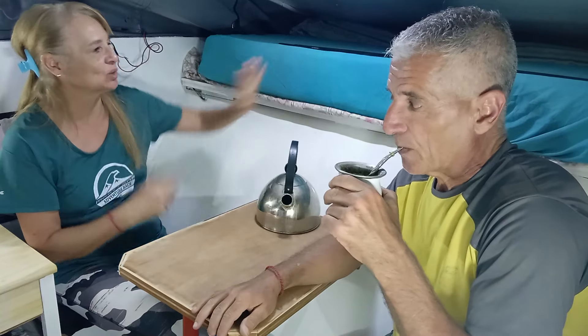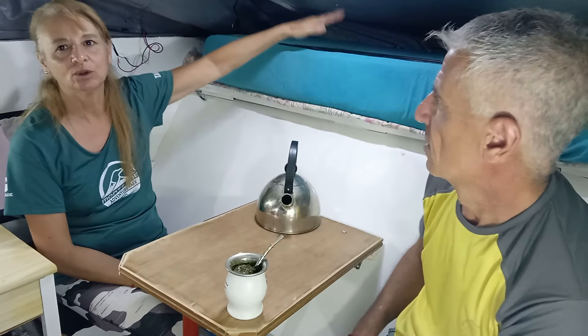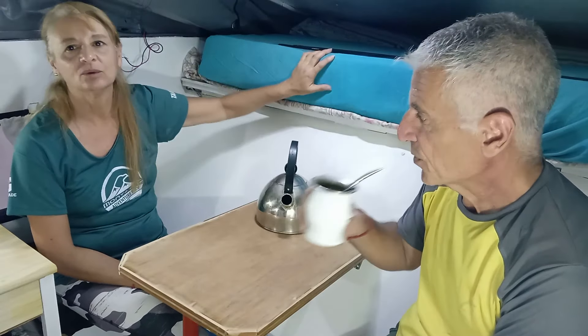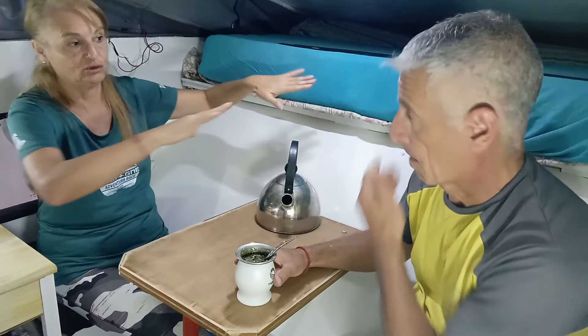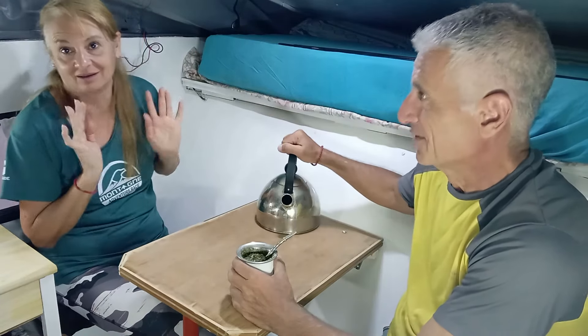Ya estuvimos probando el tema del colchón. Es medio complicado porque para poner el colchón entero se nos complica cuando bajamos el techo. Mi señora quiso poner un sommier acá adentro, pero para levantar el techo se complica. Lo vamos a llevar así, en partes. El pedacito que queda acá se saca, y pondremos una colchoneta o algo para que duerma Gaby.